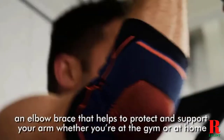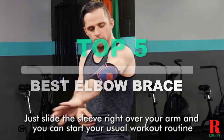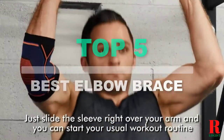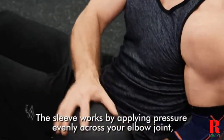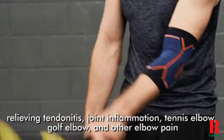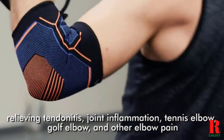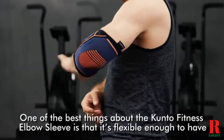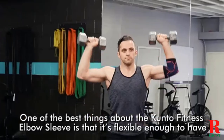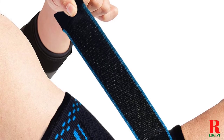Looking for elbow sleeves for lifting? Our health and sports appliance experts bought and tested the top 5 elbow sleeves for lifting available in 2021 and put them through a rigorous side-by-side comparison to find the very best. Each model was subjected to a punishing quality of tests. Our recommendations are based on our extensive hands-on testing and can help you find the perfect elbow sleeves for lifting for your needs and budget.